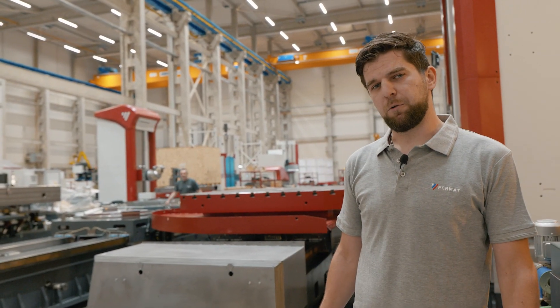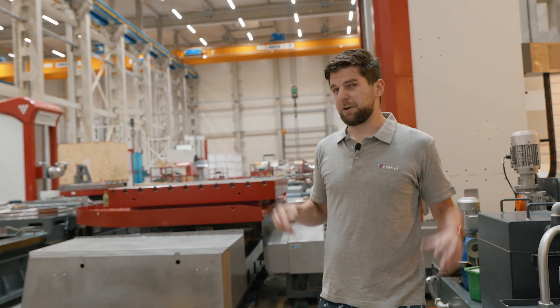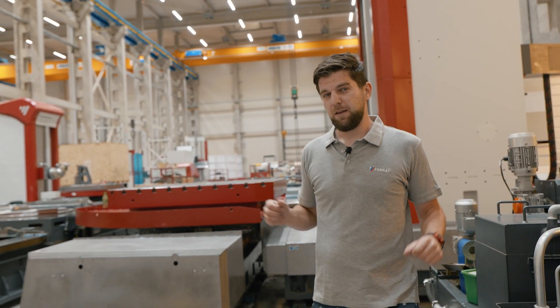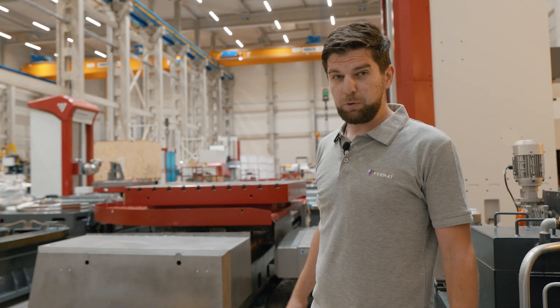Hello, I'm Jacob from Fermat Brno. Right now we are at the assembly shop, and at this very moment there are 10 machines being assembled here, and there is one special machine over there in the back that we would like to show you.